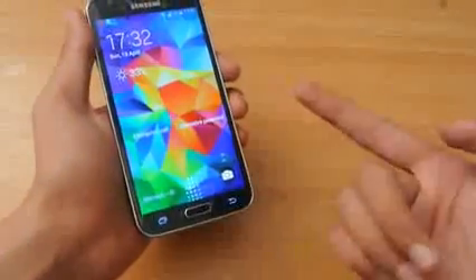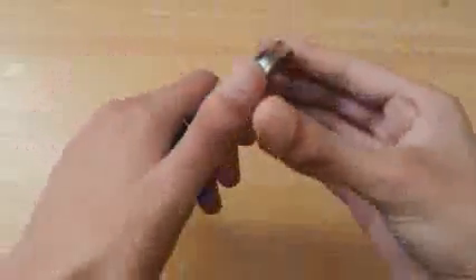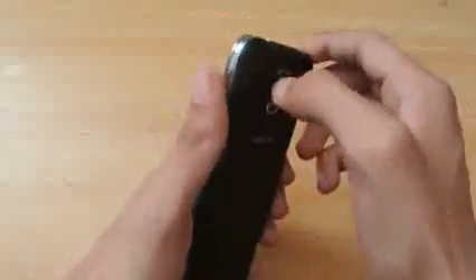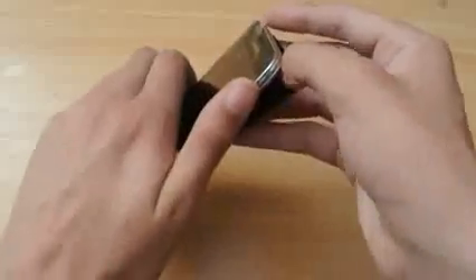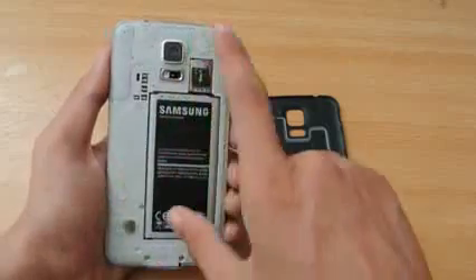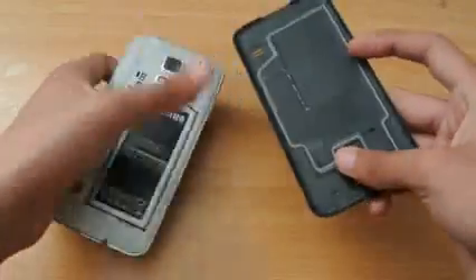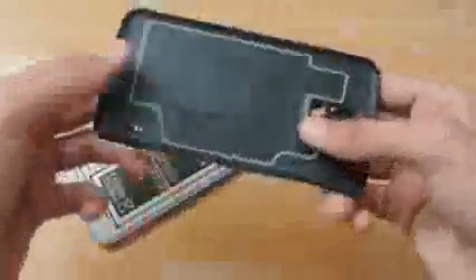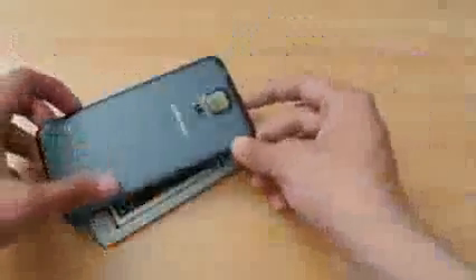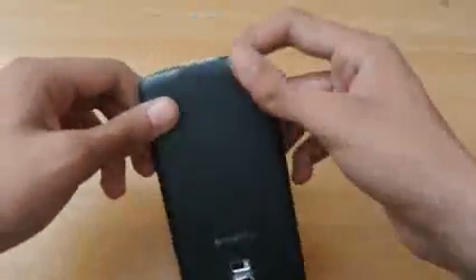On the top we have a 3.5mm headphone jack with a microphone. A great thing about the Galaxy S5 is that you can remove the back cover — under the hood we have a 2800mAh battery, a speaker, and an SD card slot with a SIM slot. The back is protected by a cover and the device is IP67 certified, fully waterproof, similar to Sony Xperia water-resistant phones. This is Samsung's first waterproof phone other than the Galaxy S4 Active.